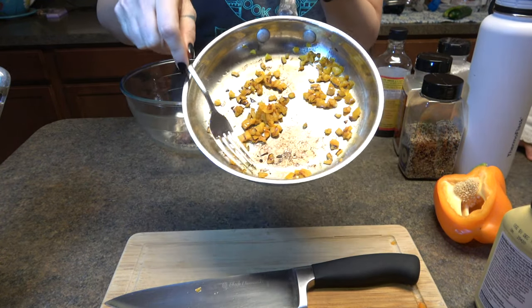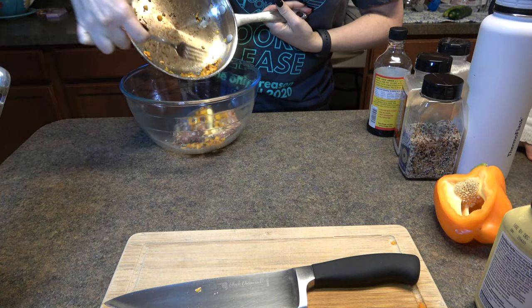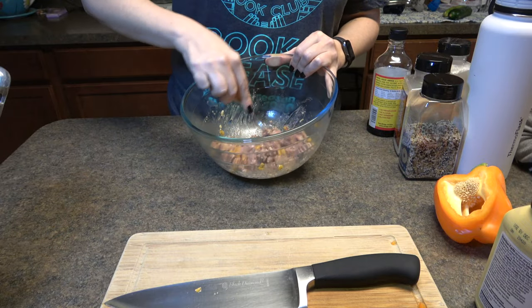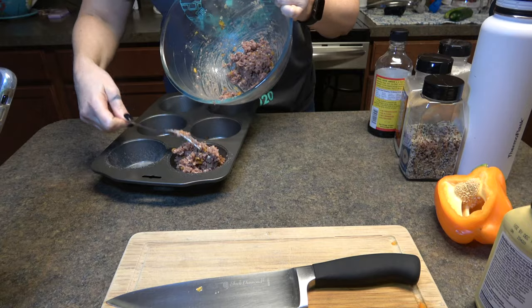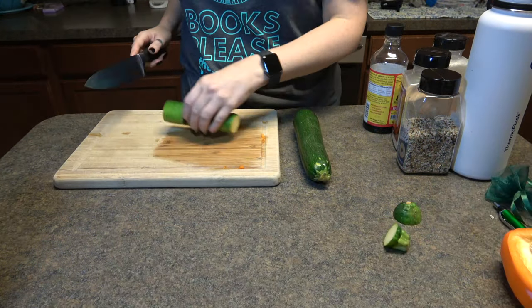Then I used a vegan egg replacer called Just Egg and I put my caramelized yellow peppers into the mix, and then I just used a fork to get everything all smushed together. I'm using a tin for jumbo muffins, which I thought would help keep the shape a little bit better.